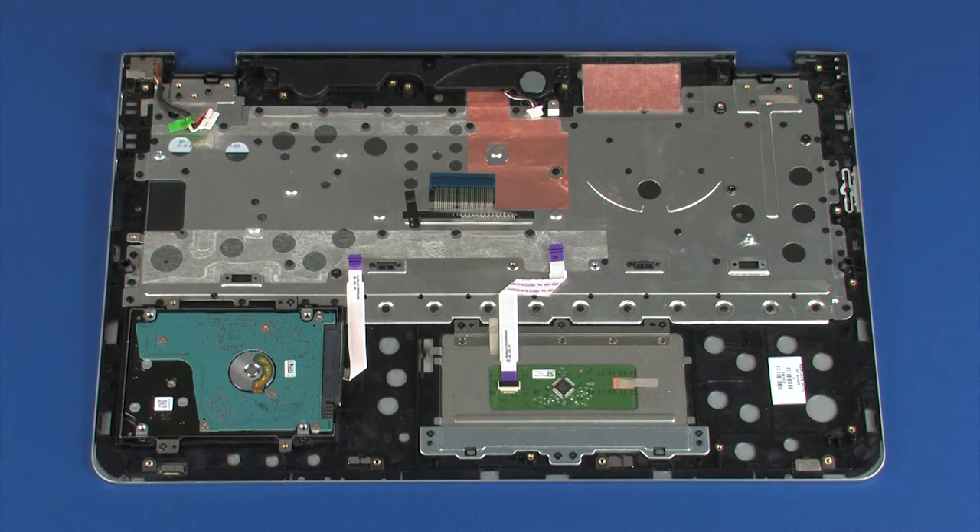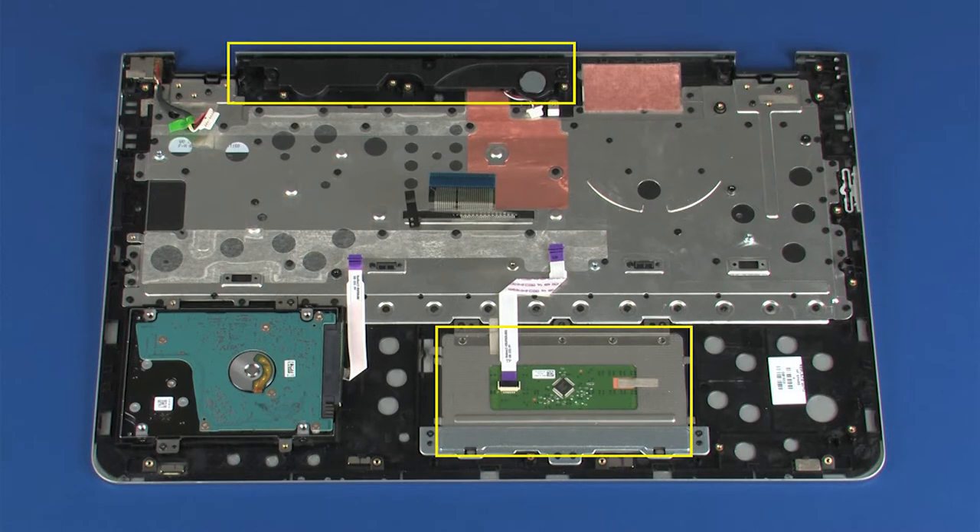Replacement Note: If you are installing a new top cover, remove the following from the old top cover and install on the new top cover: touchpad board, speakers, power connector cable, and hard disk drive.